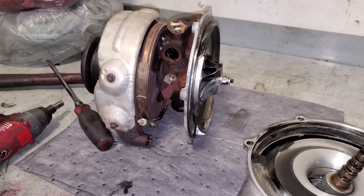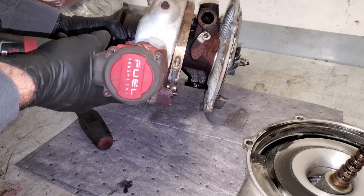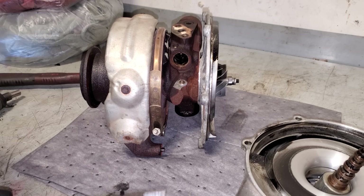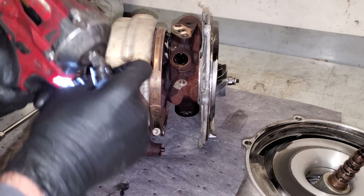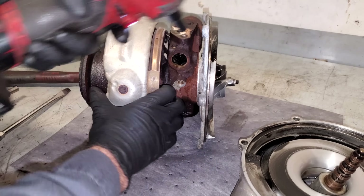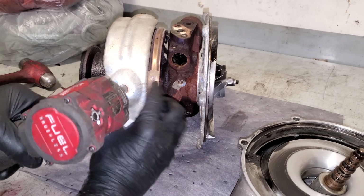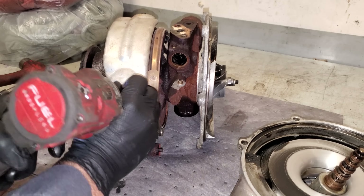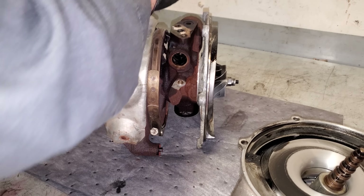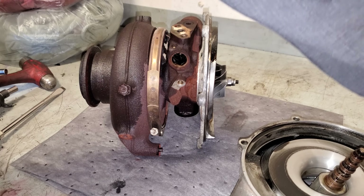Next we're going to do that heat shield. Sometimes these bolts can round off. We're successful on all three. This does come with the new turbo so I don't ever have to transfer that over.